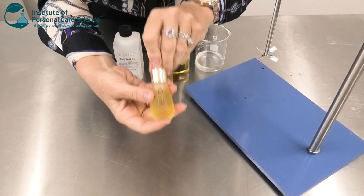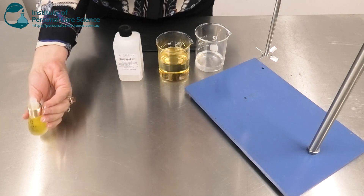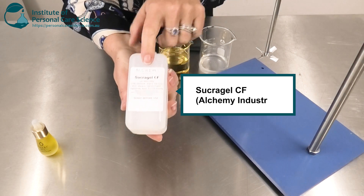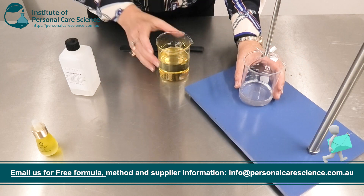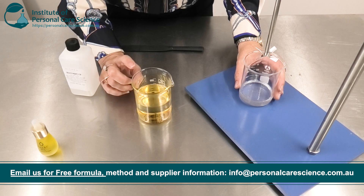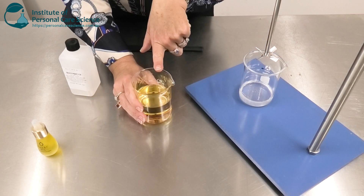Now, a little bit of this oil goes a long way. You can either offer it straight as it comes or create the scar gel I'm going to show you today. I am creating my scar gel using sucra gel CF. As with all sucra gel products, I need to start by mixing the sucra gel and then adding my oil slowly and in increments to form the gel. I've already got my mixed tocopherols in here.